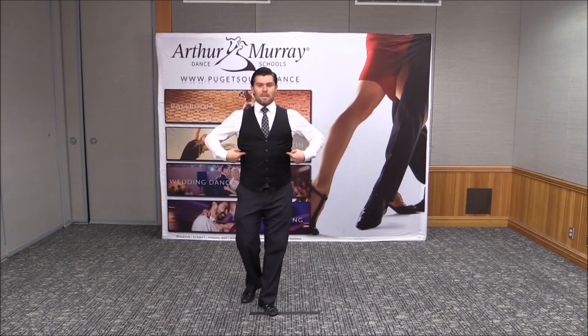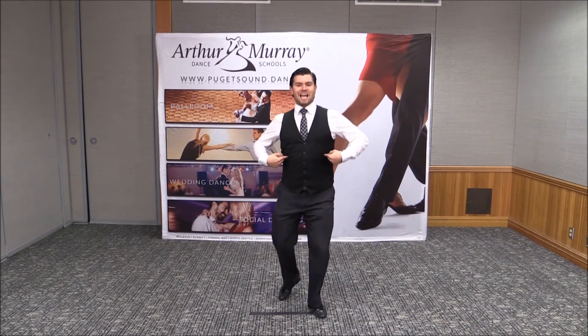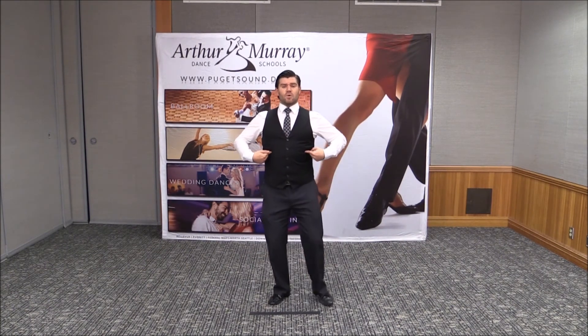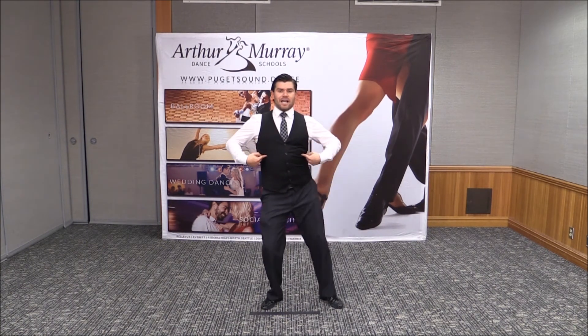Side, close, back with the ribs, side, close — so we're getting a nice action and really getting a 3D view of how we want our rumba to be. We use this in our cha-cha as well: left back, forward, side, close.